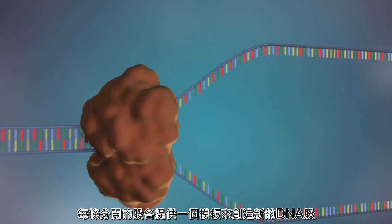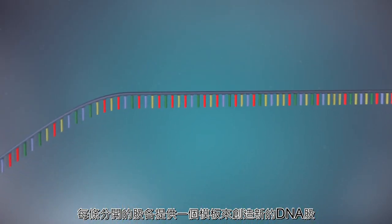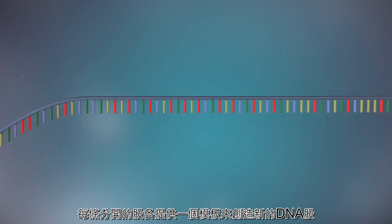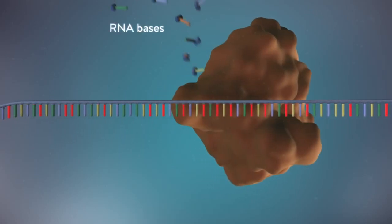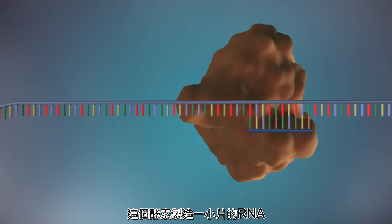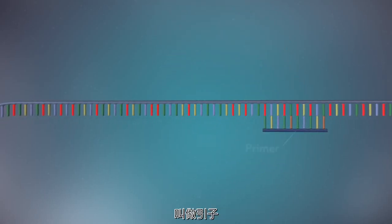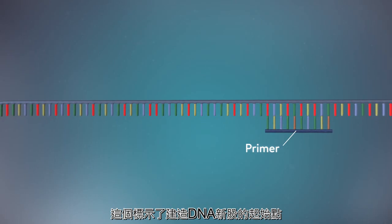The separated strands each provide a template for creating a new strand of DNA. An enzyme called primase starts the process. This enzyme makes a small piece of RNA called a primer, which marks the starting point for the construction of the new strand of DNA.